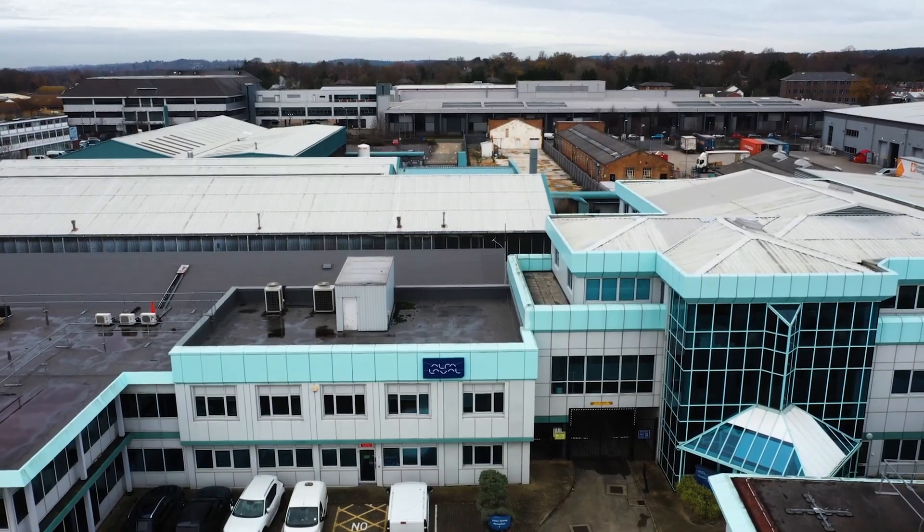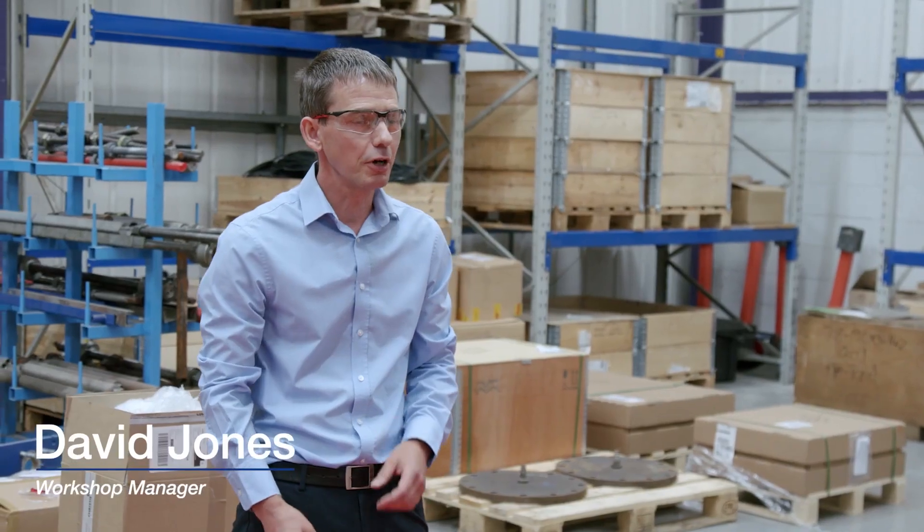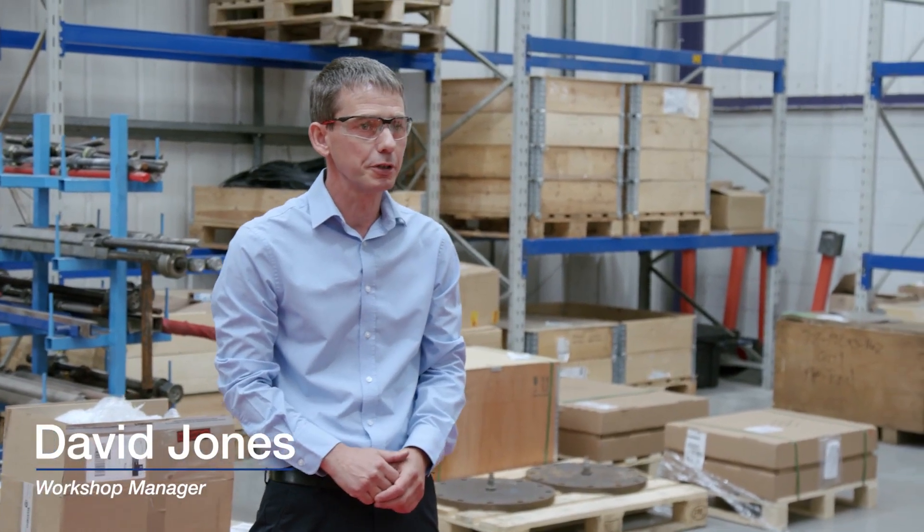Hello and welcome to Alfa Laval's Advanced Service Centre here in Camberley. I'm Dave Jones, I'm the GPHE Manager and what I'm going to do is show you around my section.